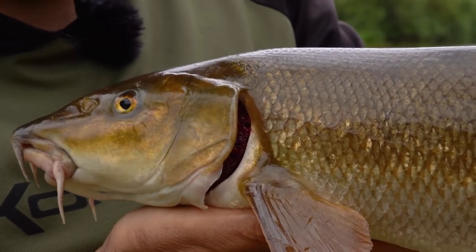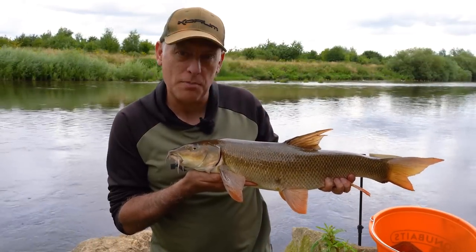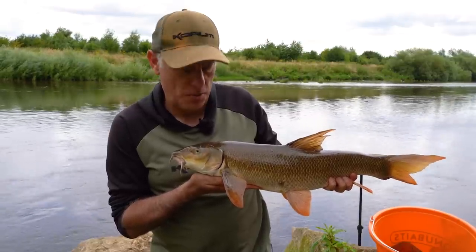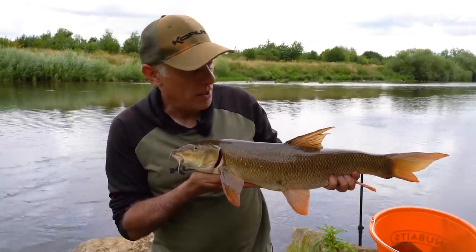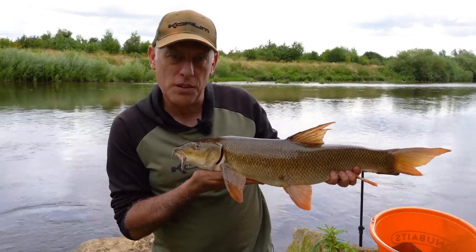That's another barbel taken after making another change. It's been a little bit difficult today and I've had to chop and change methods. But there does seem to be a stand-out tactic — every time I make a slight change, I catch one of these fantastic Trent barbel. Hopefully there are a few more to come.